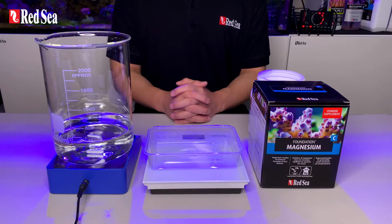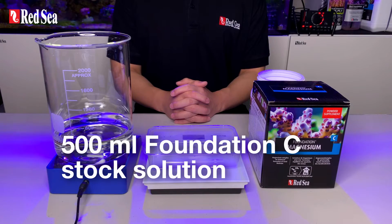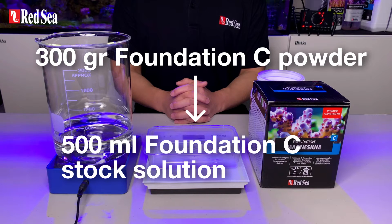Today I'll be mixing a total volume of 500 ml foundation C stock solution. Therefore, we need 300 grams of foundation C powder.